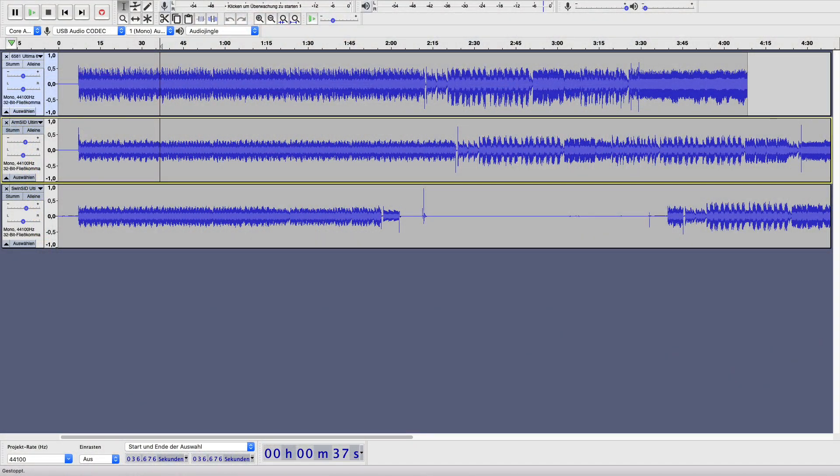The SwinSID has a different pitch than the other two SIDs. I took the audio from Ultima 6 and imported it into Audacity, normalizing all the volumes so they sound the same level. You can already see at the waveform that the chips produce different output — the 6581 at the top, then the ArmSID, then the SwinSID. You can definitely hear the pitch shifting right away when switching between them.